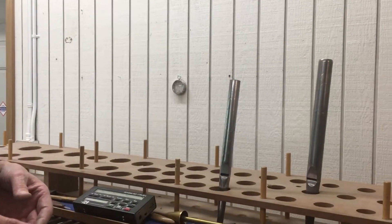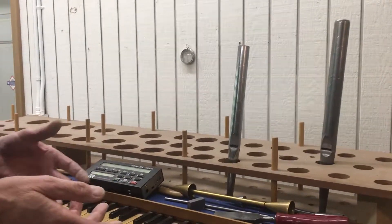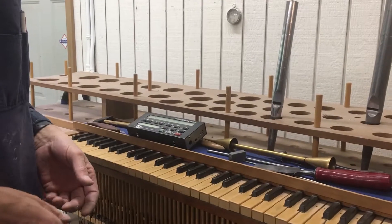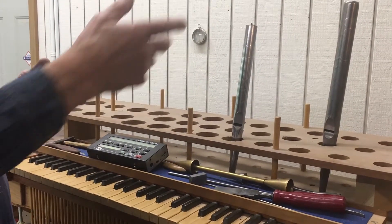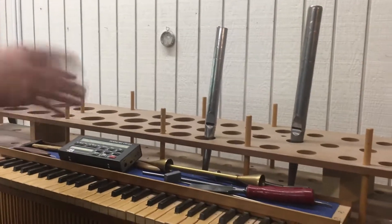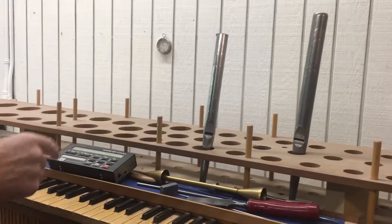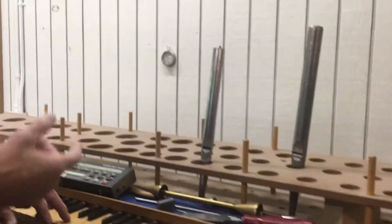Sound travels at different speeds at different temperatures. So that means when it warms up, the pitch goes up. When it cools down, it goes down. And since it's not always the same, I want to make sure all the pipes that I voice for one organ are all the same pitch. I always keep that there and refer to it. So now I can determine what note a pipe is.